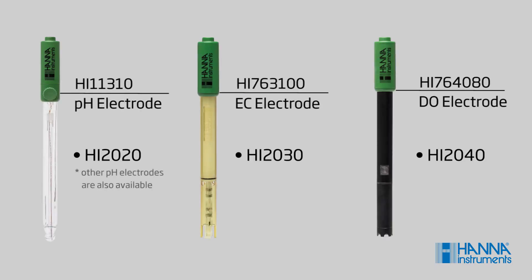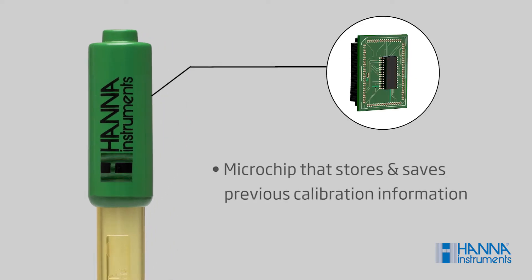Edge electrodes are highly advanced, featuring a built-in microchip that stores calibration information that is automatically retrieved by the meter once the electrode is plugged in. These digital electrodes also feature an easy-to-plug-in 3.5-millimeter connector, so you never have to worry about the right angle or aligning pins.